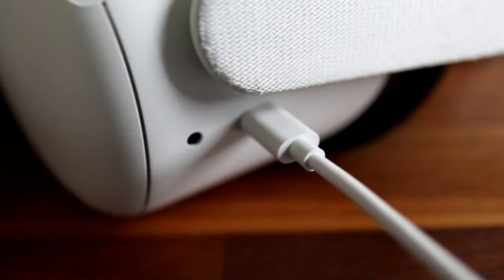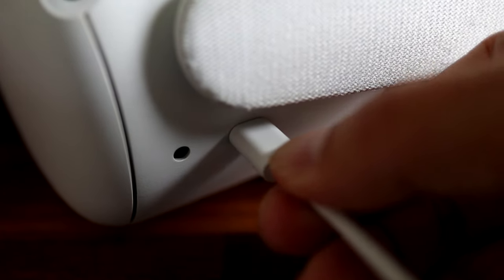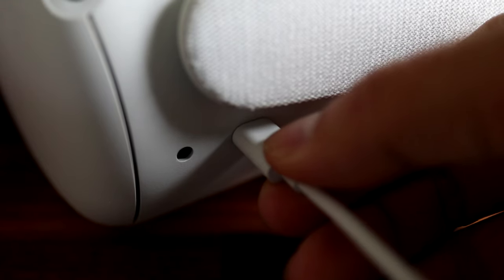One thing to consider is that you might have a broken charging port, in which case you can't really do anything about it except contact Oculus or get a replacement. But there are more things to check before thinking your Oculus headset is dead.